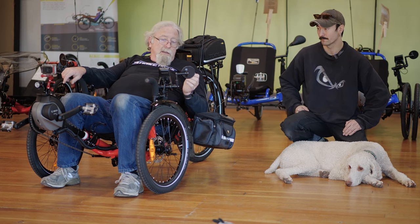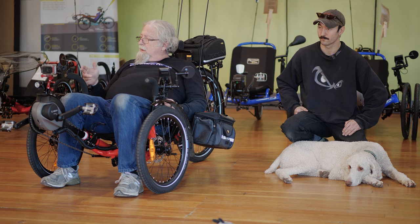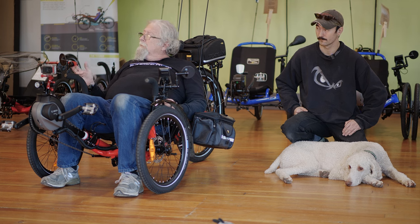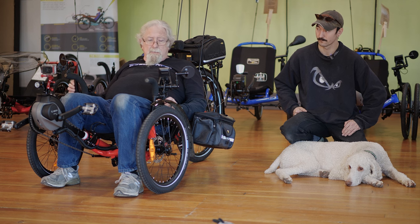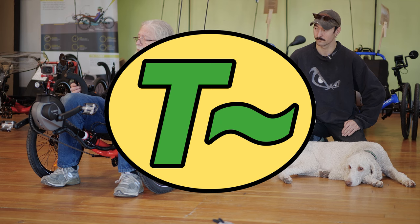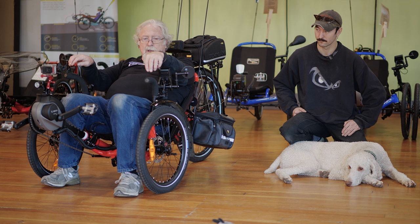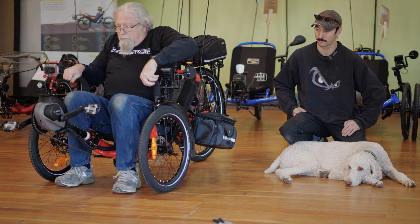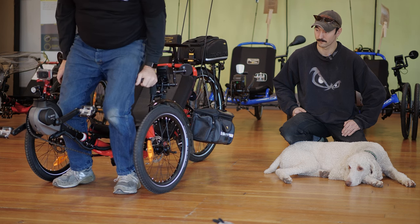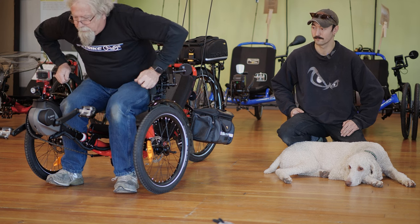You've got mirrors on both sides, and a phone mount mounted on the right-hand side. All the mounting accessories come from our friends over at TerraCycle here in town, who make all the best components, including also the stand-up aids, which make it easy for those of us that aren't young to get up and down off of a trike.